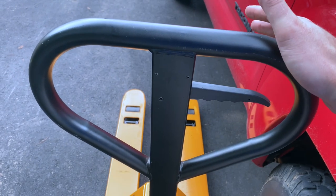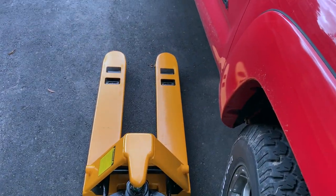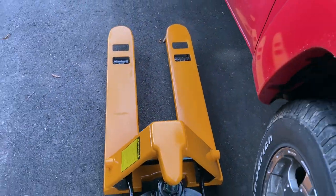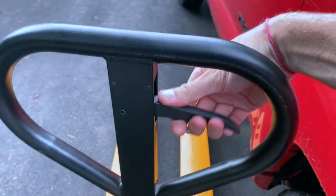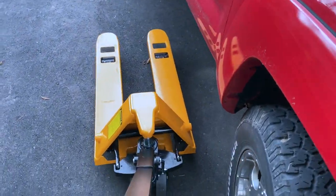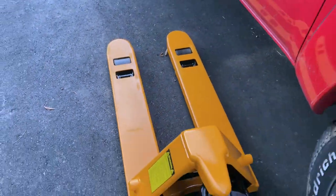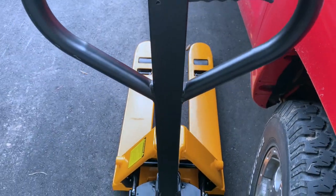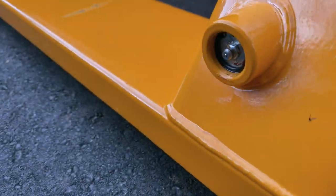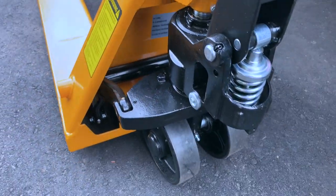This lever right here controls everything. It's in neutral right now, but if you want to lift it you just put it down and then begin pumping it. As you can see, everything's coming up off the ground. If you're going to roll it, you don't want to roll it in the pump position — put it back into neutral so when you're pulling it around you're not accidentally pumping it up any higher than it needs to be. Once you're ready to lower it, just pull it in and everything drops down easy as pie. It says to store it in the down position. Make sure you go ahead and grease everything — I found when they shipped it there were a few fittings that were not pre-greased, including some on the rollers, so if you purchase something like this make sure you have a grease gun handy.